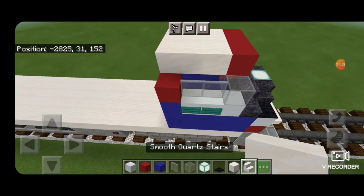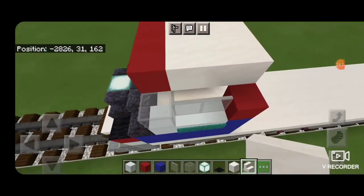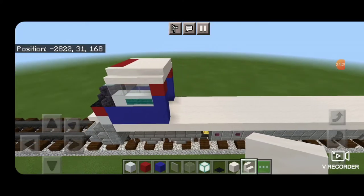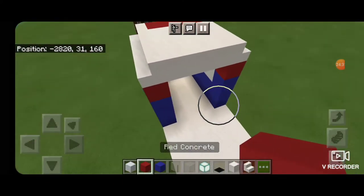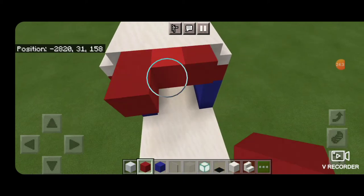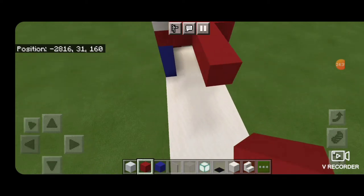Take out smooth quartz block and fill in the rest of the cab roof. On the sides put smooth quartz stairs right-side up and outward-facing on both sides. Then come on top behind the roof of the cab with red concrete, and in the middle put two rows of three red concrete, then three coming down the middle.